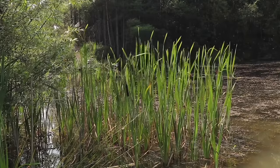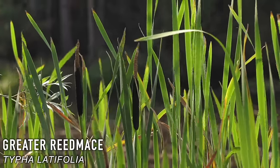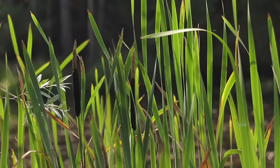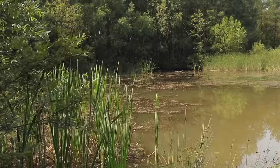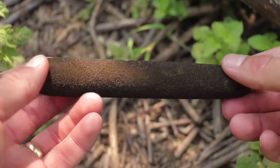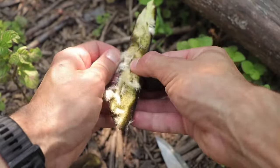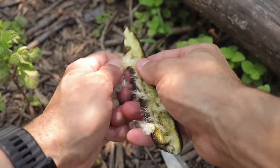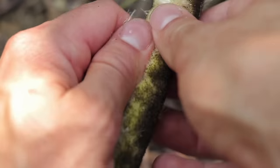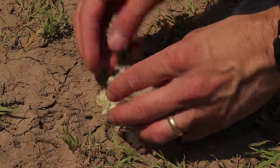Greater reed mace is a common water-based plant that grows around lakes and pond shorelines. The roots, called rhizomes, are packed full of carbohydrates in the form of starch and are generally available all year round — one of the best survival plants in terms of food. Clean up the rhizome, place it on a campfire and cook until blackened, around 20 minutes. Then peel back the outer layer to reveal the edible inner fibres at the centre. Beware of poisonous lookalikes. The seed head looks like a sausage on a stick — peel it back to reveal hundreds of fluffy seeds, which can be ignited with a fire steel and used as tinder, though it is a flash tinder and burns fast.